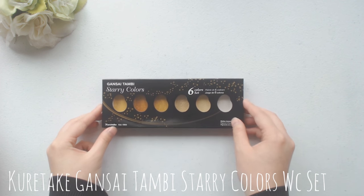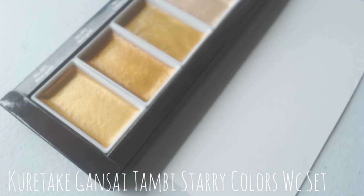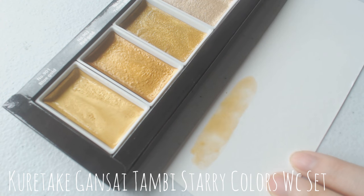And finally, these are the last of the paints, and they are also from Kuretake. They are called the Starry Color Watercolor Set, and I've actually been wanting to get these for a long time now, so I was really happy to get them. And here I'm just making some quick color swatches of a few of my favorite colors from this set.